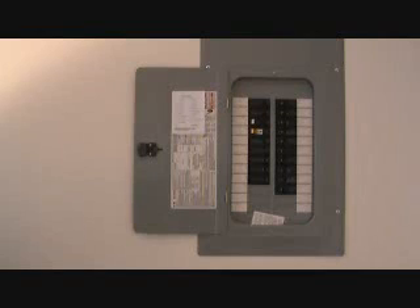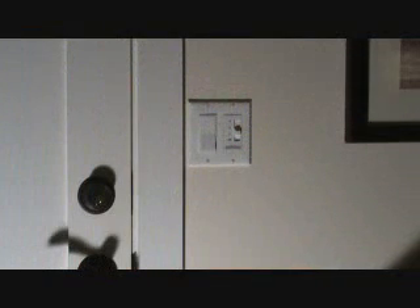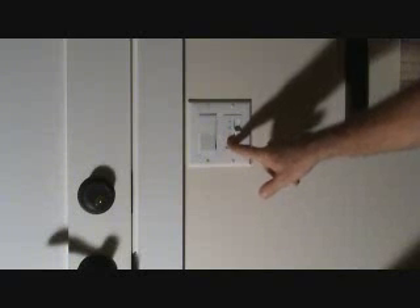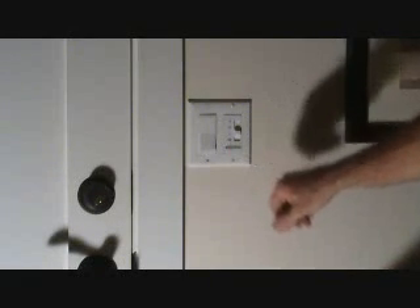That's why you always start from the beginning. Could it be possible that this fan switch is bad causing the tripping? Well, it could be, but because I saw that the ground wire was not hooked up, I've done that first.